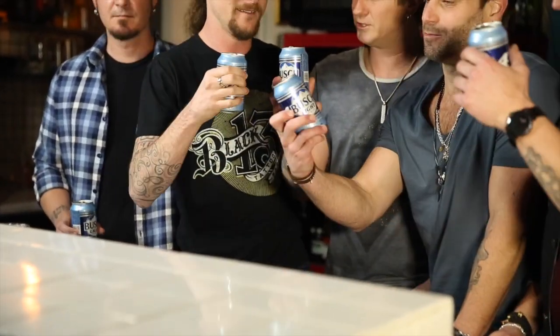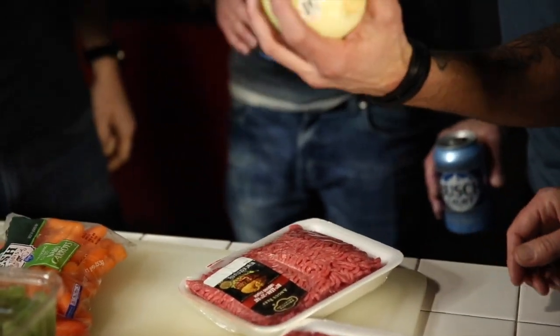We're drinking some beer. How about a Bush Light cheers? Bush Light cheers! Let's get to work, people. Let's do it. All right, what we got going on here? We got a little bit of ground beef and one big ass onion.